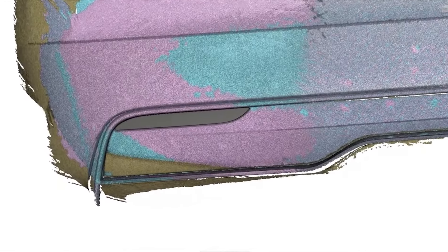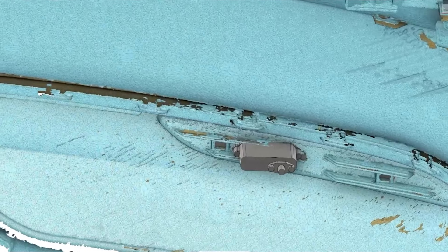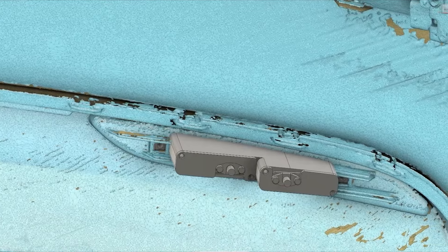The rear of the vehicle was also 3D laser scanned so that we could CAD design the laser jammer housings. The housings will replace the rear reflectors for a factory appearance. The new lenses are made from a special material that allows the infrared light that the jammers emit to pass through.